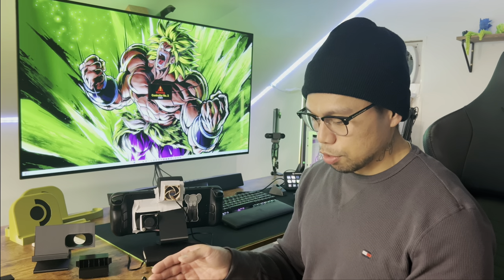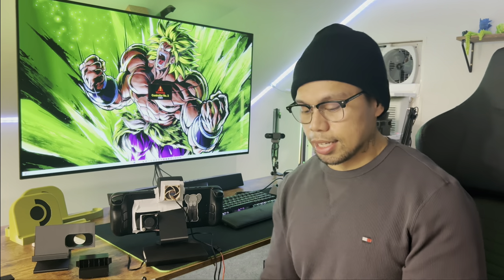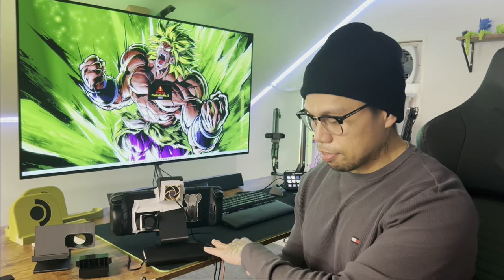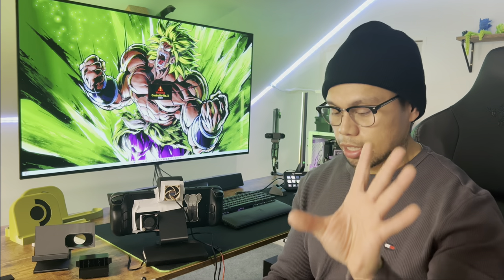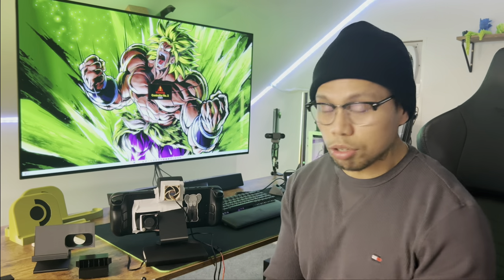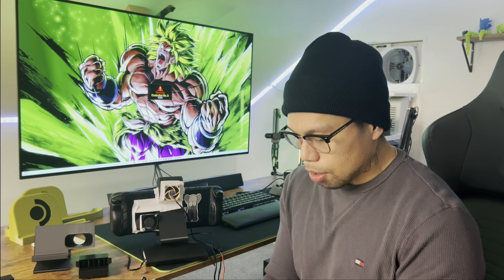Decibel readings: right up next to it, 62 dB; about a foot away is 41; two feet away is 37; three feet away is 34 dB. With all the extra fans off and just the stock fan: right up next to it is 45 dB; a foot is 32; two feet is 29; three feet is 28. So 28 dB is about average room noise right now. At 62 dB this thing is screaming like a desktop fan.